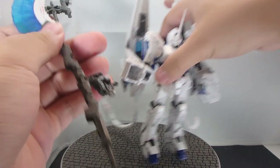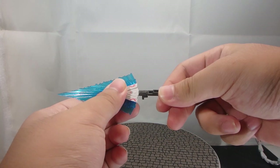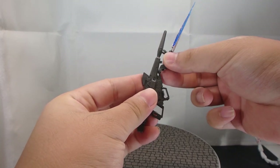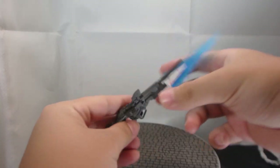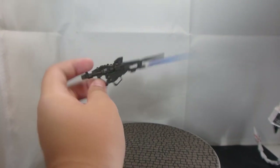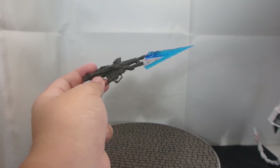There is also the feature to take the tip, rotate it 90 degrees, bring in the leftover beam magnum, and plug it on as a bayonet. It's oversized for a bayonet to be honest, but it's a feature that you can use.